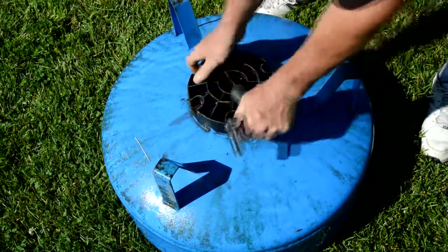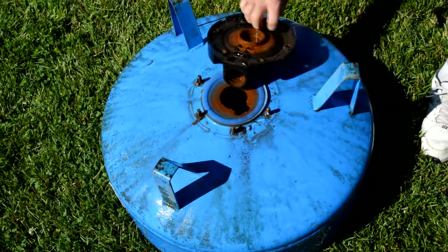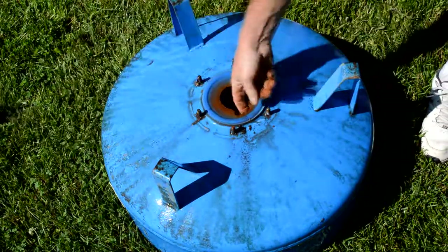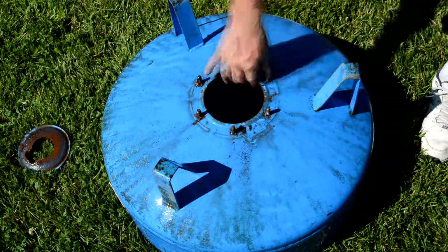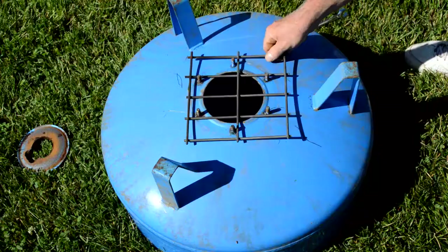On the bottom of the tank there was a valve setup that I just pulled off, and I'm going to put a piece of grating on the bottom of that to contain some of the wood and ash. Most of the ash should fall out and that hole in the bottom should actually create a nice draft to keep the fire burning really well.